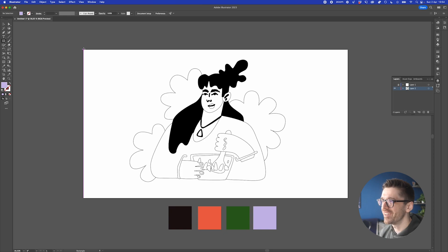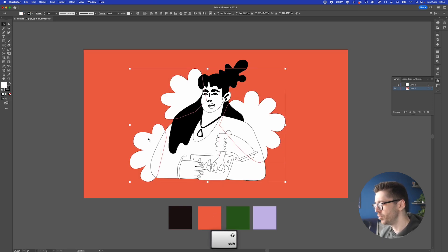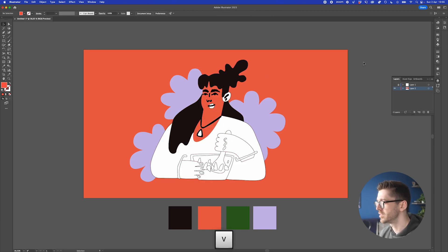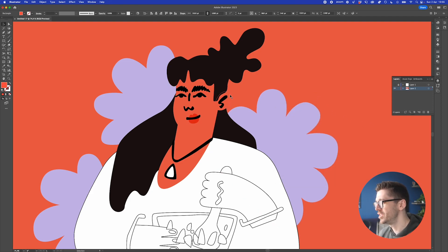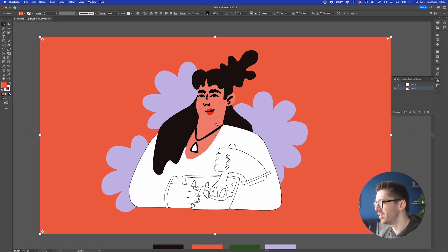With the sketch disabled, I'll create a background — probably orange. The accent shapes will use the accent color. For the hair, select all hair elements and sample the dark color with the eyedropper tool. The skin will actually be the same color as the background — it'll blend in but we'll figure it out. For the lips they need to be red. We'll differentiate the ear by making it lighter to create separation.